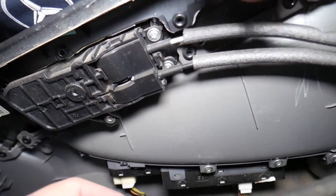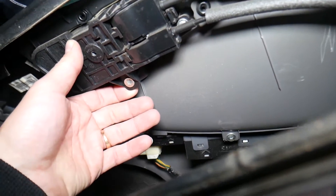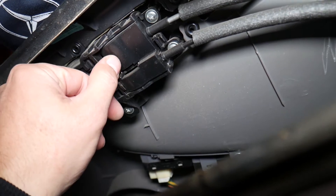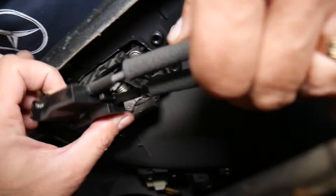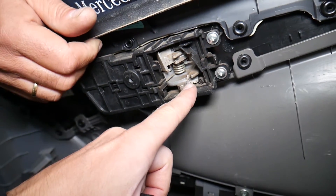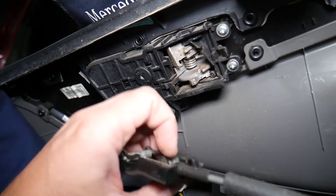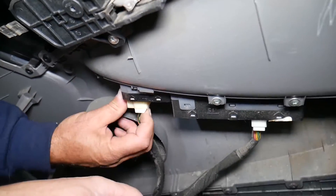Now we need to disconnect all the cables. We can remove the interior door handle or disconnect the cables directly — press down and pull out. Something fell; the door handle is broken on the inside. That piece is for the lock. Now we need to disconnect the wiring harness for the mirror switch.